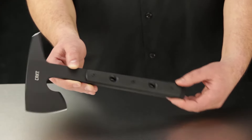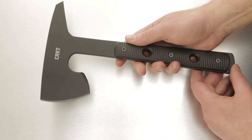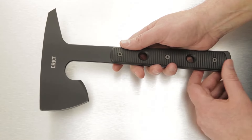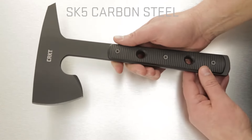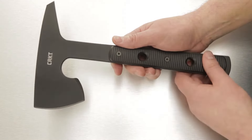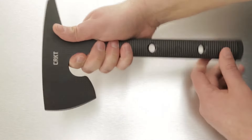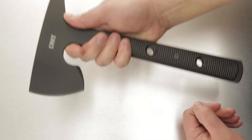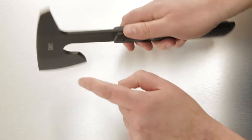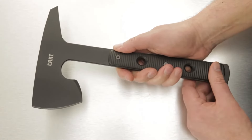No SWAT team or special forces group kit is complete without this welcome addition. The tool is forged from SK5 carbon steel with a black powder coated finish for extreme corrosion resistance. This notch on the blade is specially designed for choking up on for exceptional control, and both ends of this tool are sharp and versatile.